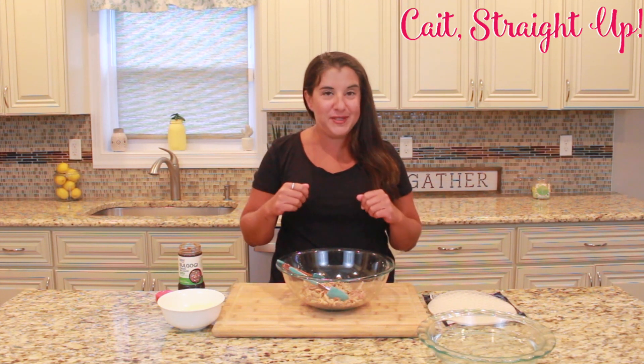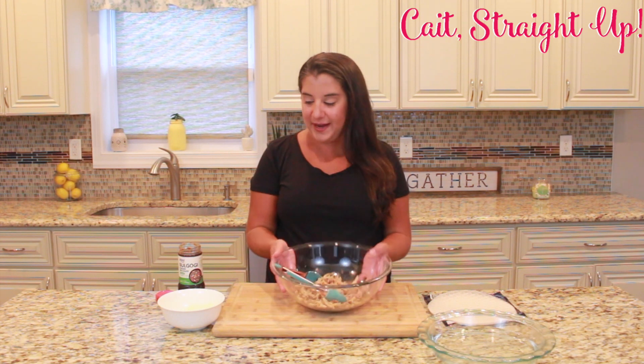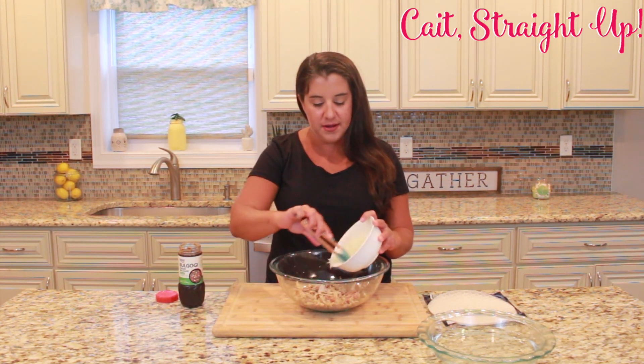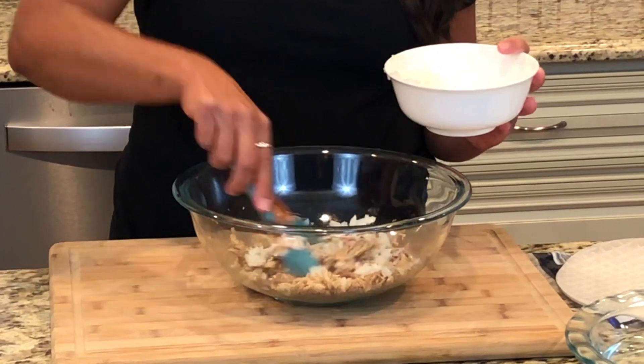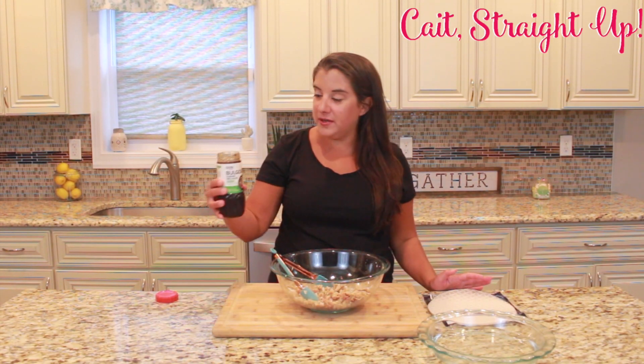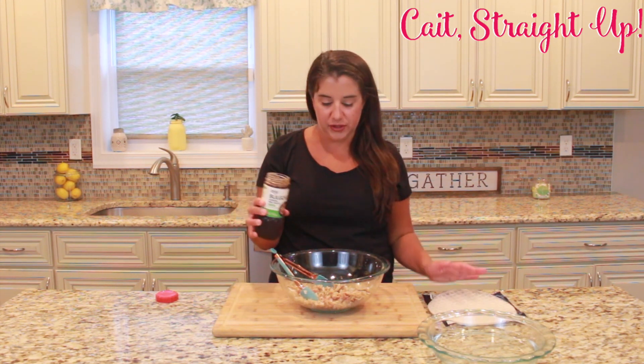We have some shredded pulled pork here. We're going to add a couple little ingredients, get them all wrapped up, and get them into our oven. We're starting with our shredded pulled pork right in our bowl and we're going to add about one small diced white onion and mix that in with the pork. Then we're going to take a Korean barbecue sauce and add about half a cup to two-thirds of a cup to the pork.